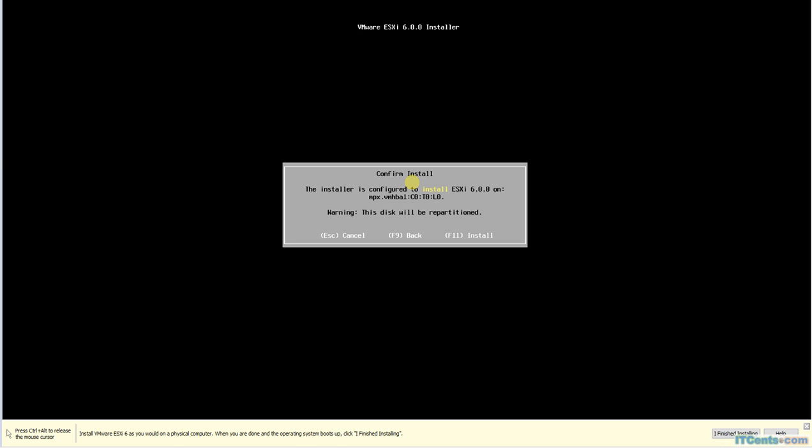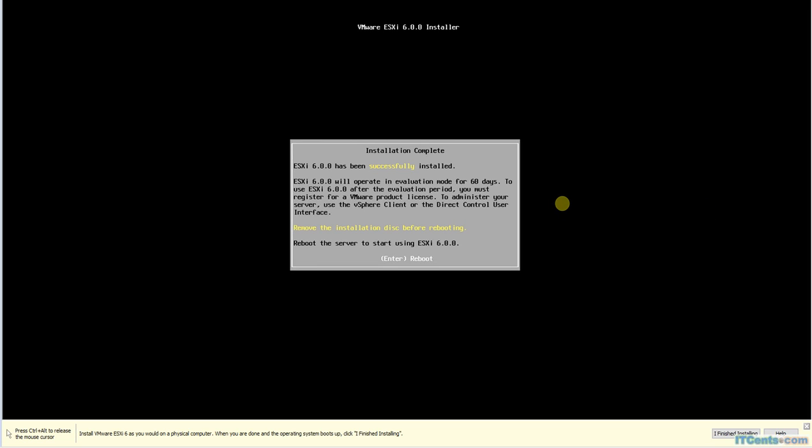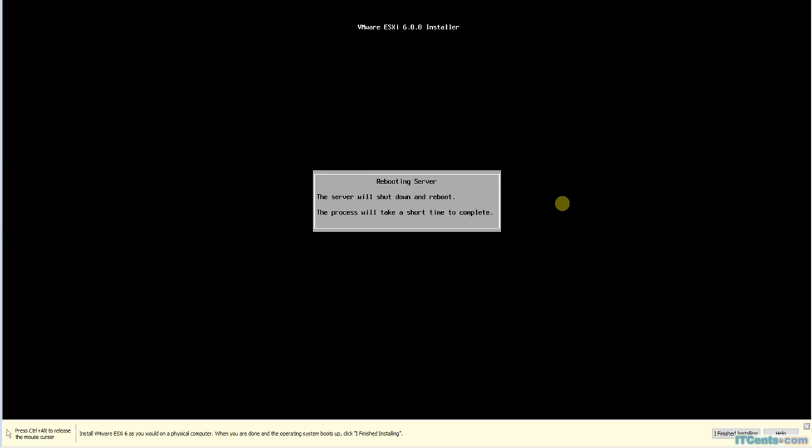Hardware check is complete and now it wants me to continue, so I'll press F11 and the installation has started. Installation has been successfully completed — ESXi successfully installed. Now I want to reboot, I'll press Enter for that. Once the server comes back up, we will log in using the root account and then set the hostname, IP addressing, and all the necessary stuff.